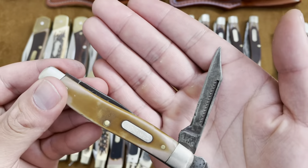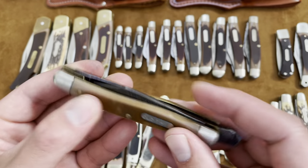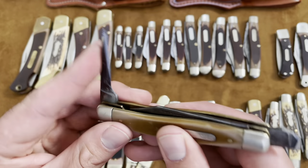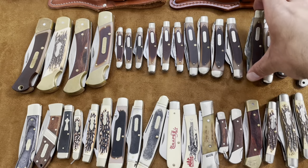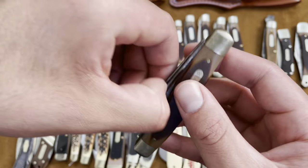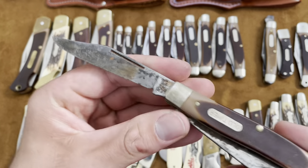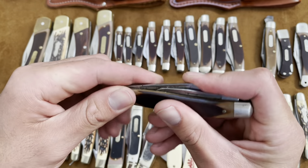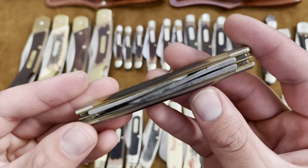I'm not going to show you much of this knife because it's in horrible condition, but it still works. Here's the main clip point and here is the spay — pretty much turned into a punch. But here's an actual 8 OT in better condition — I just got this one a couple days ago and haven't been able to clean it yet, still some rust on there. I wish I had cleaned it before filming this video.